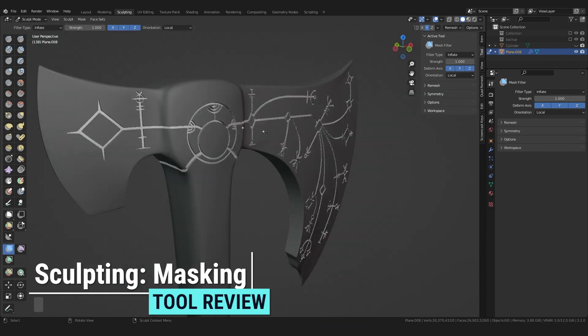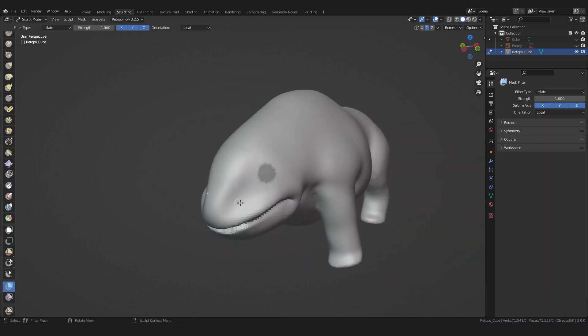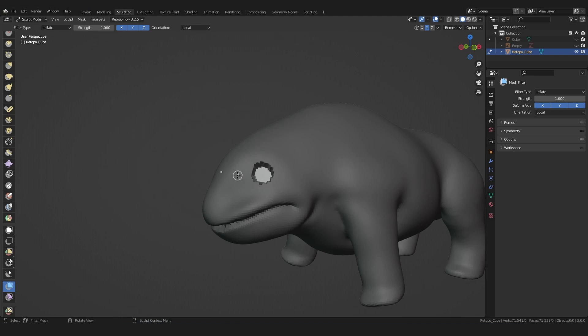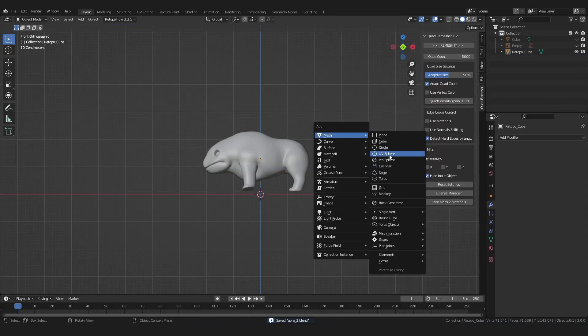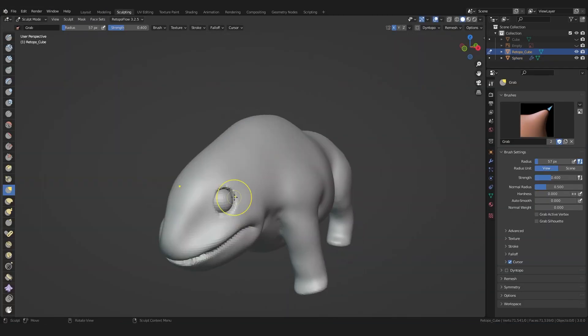It will be worth it. In the case of the eye sockets, the mask helps me to find the right position. When you invert the mask, you can use the mesh filter or any other brush to dig a hole. Let's clear the mask and create a UV sphere as an eyeball, then place it in the right position using a mirror modifier. Finally, adjust the eye sockets to the eyes.